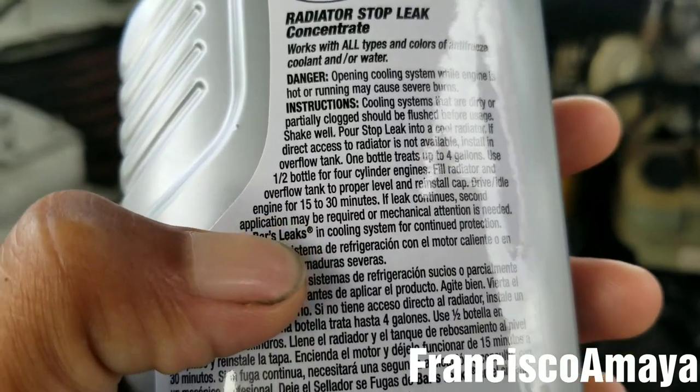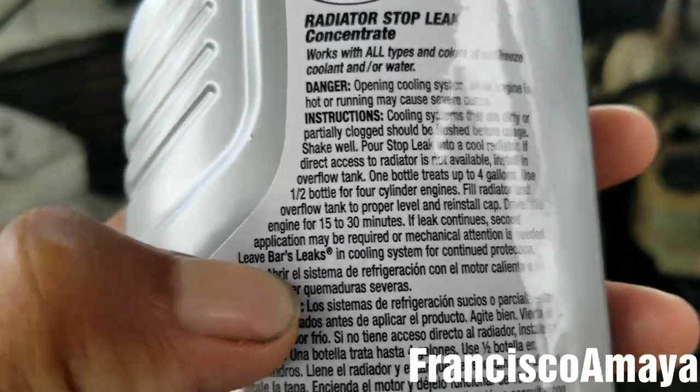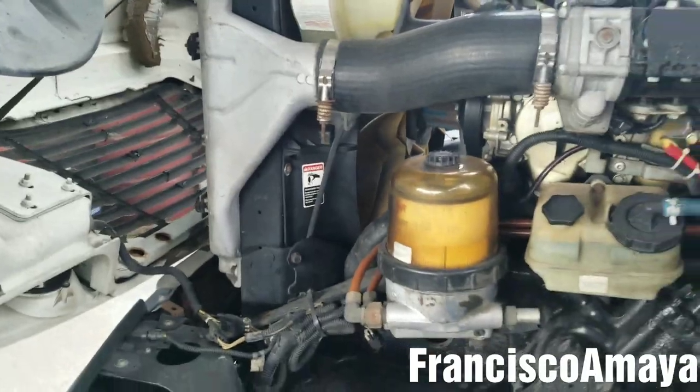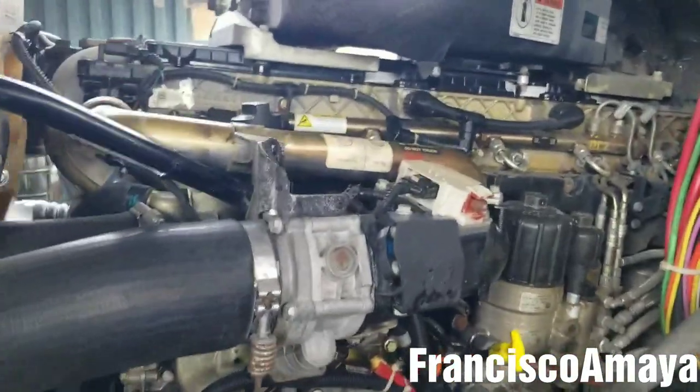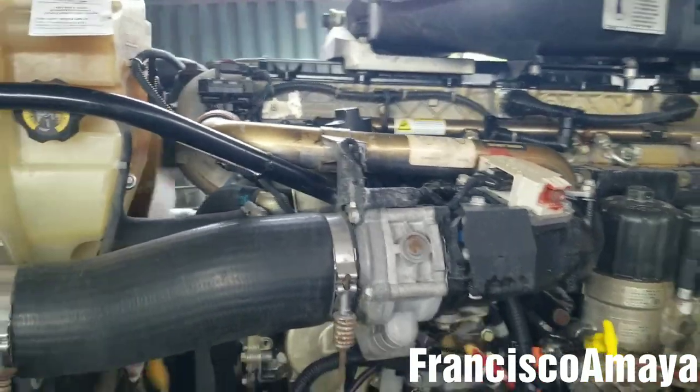If you continue reading the instructions, it says it requires mechanical attention — yeah, of course. But I want to start the engine right now. The engine is running now, and I'm going to wait the 30 minutes and we'll see what happens after that.